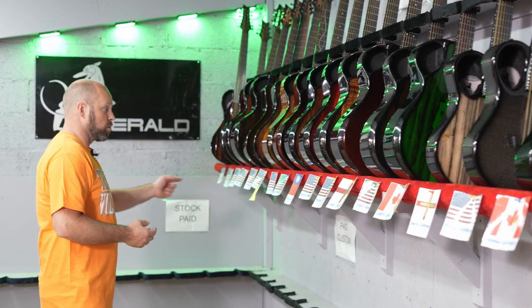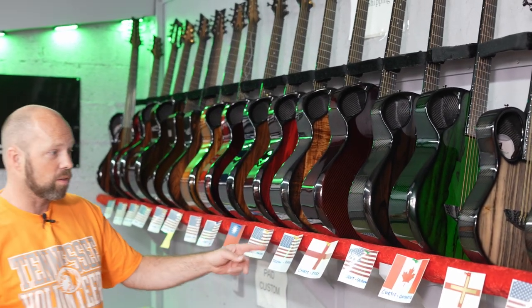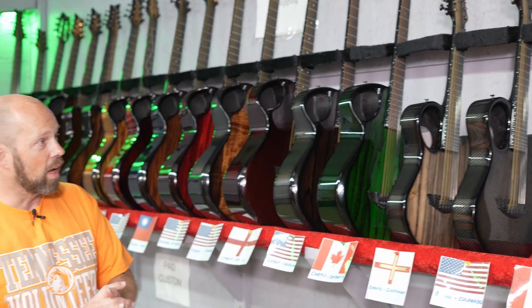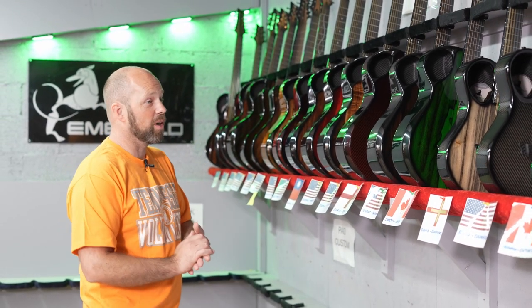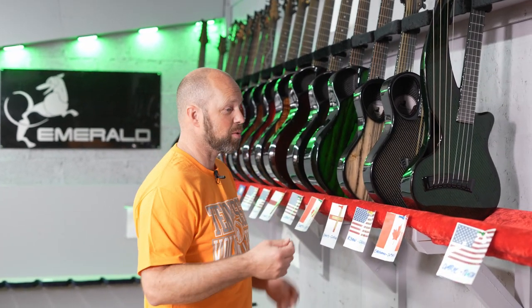You're going to see a good few guitars going out to the USA today, one going out to Taiwan, one to the UK, the island of Guernsey, Canada, and another one in Canada. I want to thank Daryl in Tennessee for sending me this t-shirt — his guitar was in last week's video. You'll often see me wearing t-shirts that people have sent me, and I love that whenever somebody sends us something. It just connects us to where you're from.